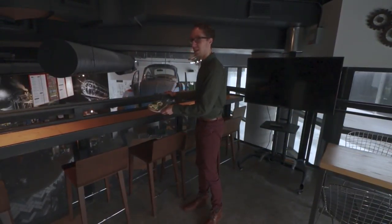So let's talk about settings. I'm going to be shooting at a 2.8 aperture, two hundredths of a second shutter speed — that's how quickly your shutter is opening and closing. And then I'm shooting at ISO 100 because I don't want any noise or grain in the photo, and I can afford to shoot at such a low ISO because we have beautiful natural light coming through.